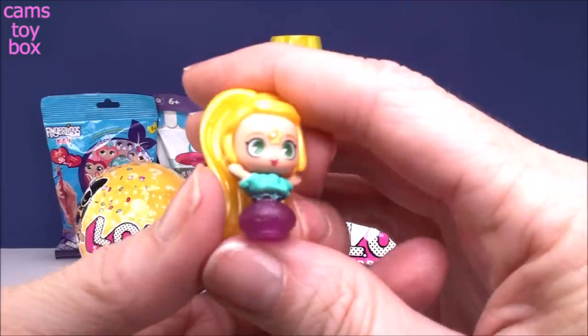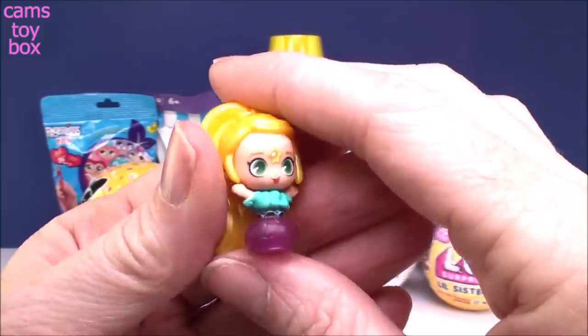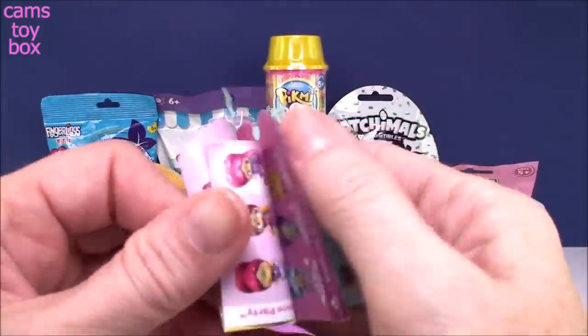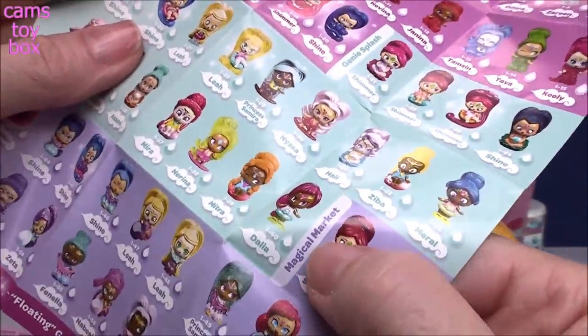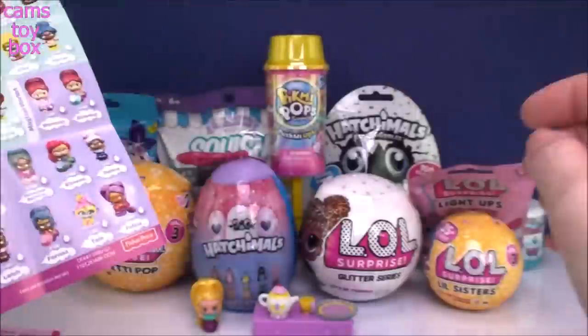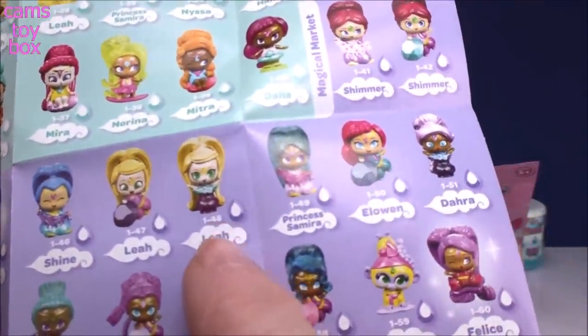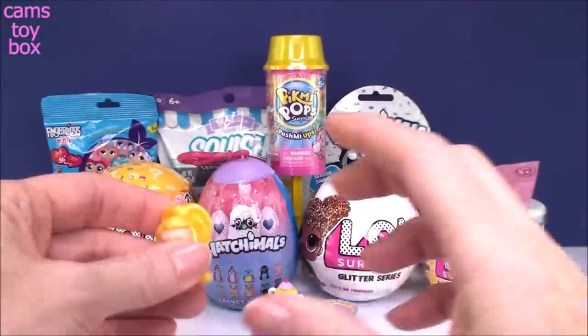Super super pretty — these Teeny Genies are absolutely beautiful. Look, she's coming out of her little bottle! Let's check the collector's guide and see which one we have. She is from the Magical Market category, and we have Leah — she's number 48 out of the 130 to collect, but she is super super pretty.